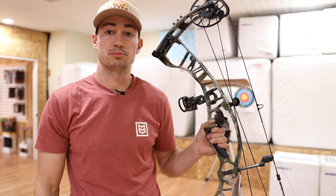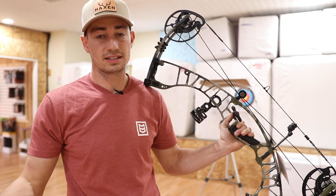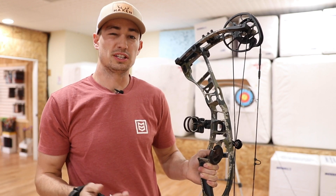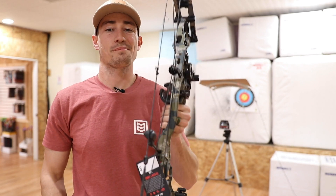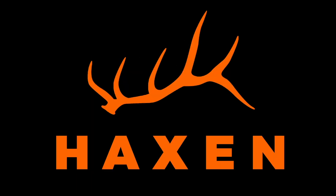That bow is a super smooth shooting bow. I'll put the link down to my first impressions of this bow — I had it set up at 30 inches, but I just wanted to give you guys that have a shorter draw the ability to see what speeds you'd be getting with your draw length. That's going to be it for today, guys. Thanks so much for tuning in. We'll see you guys next time. Bye.